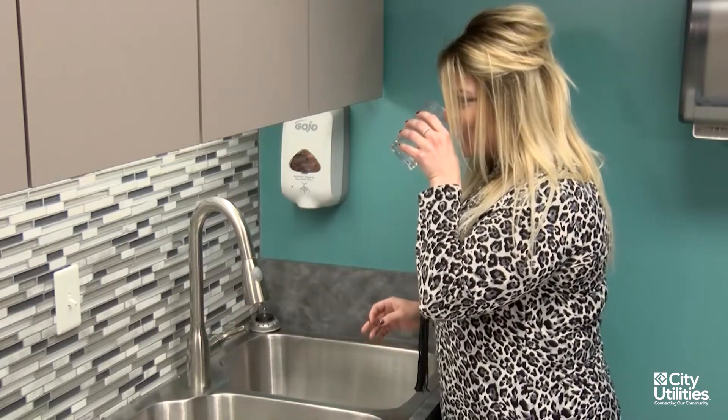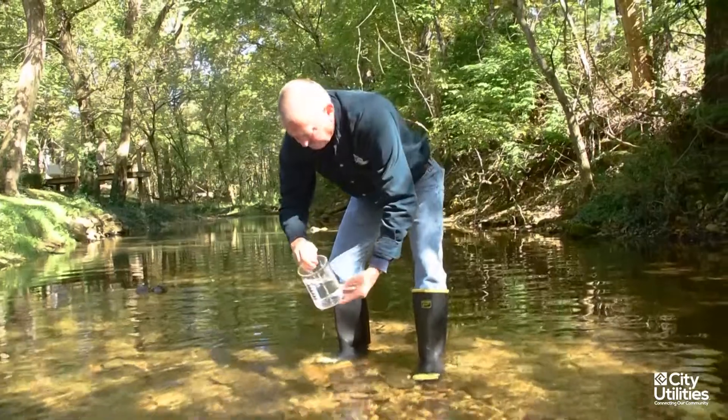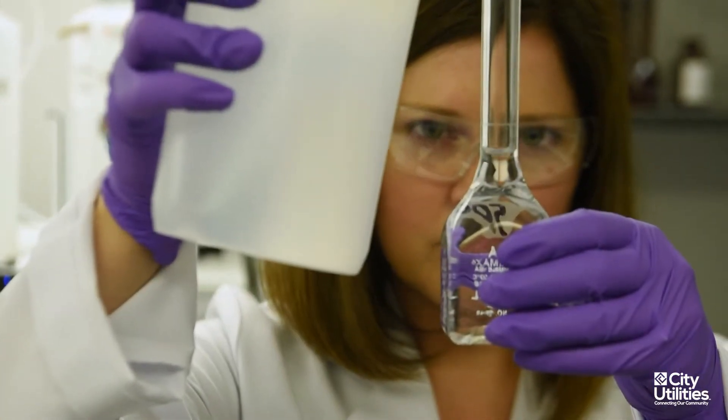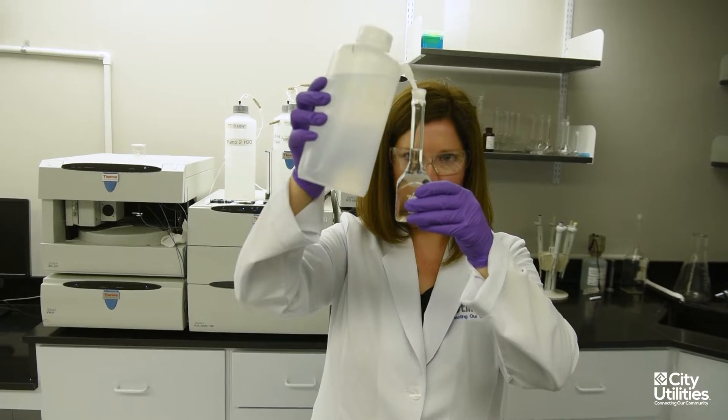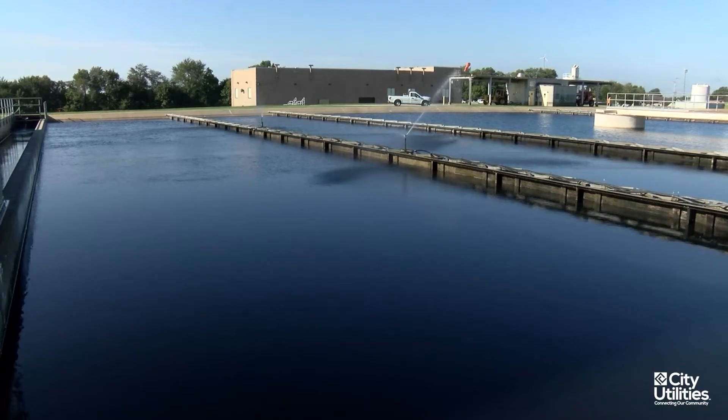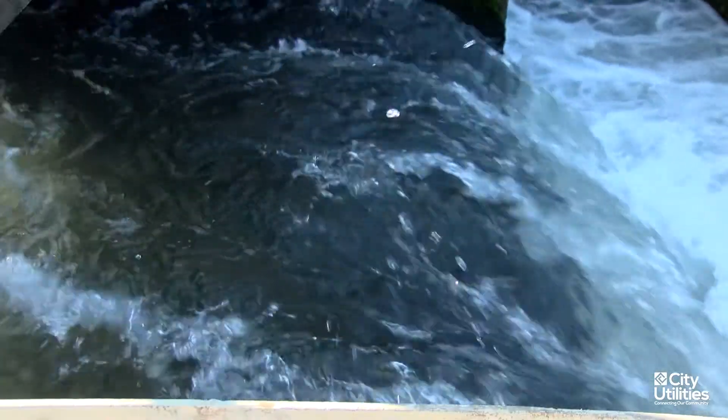At City Utilities, the quality of our drinking water is our top priority, and we work hard every day to maintain these high standards. In fact, City Utilities has been recognized by the American Water Works Association over the last 24 years for excellence in water quality.